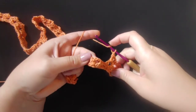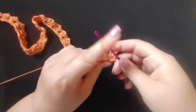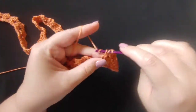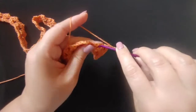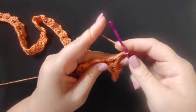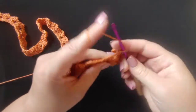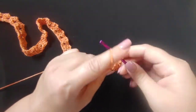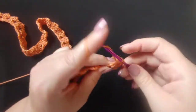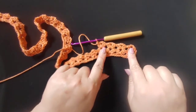Just move straight to the next chain space, go in, do two double crochets, chain two, and then two more double crochets. Do that all the way down the row in those chain spaces. It should look like that with them right on top of each other, and we're going to do that all the way down.